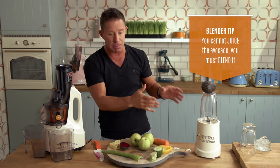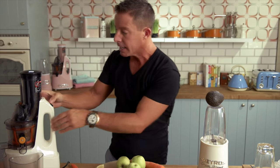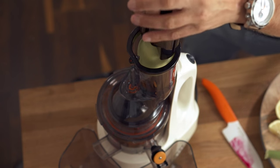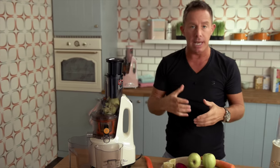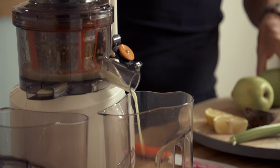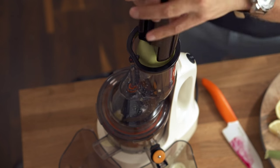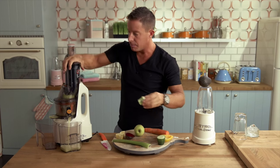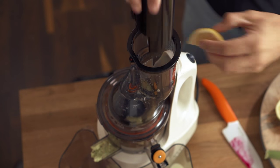The avocado goes to one side — that goes into the blender. We're going to use about half of it. Kick your juicer on. I'm using a slow juicer at 65 revs per minute, which extracts as much juice as possible — that's the whole idea. Allow the apples to go in, then the broccoli, then the lemon.